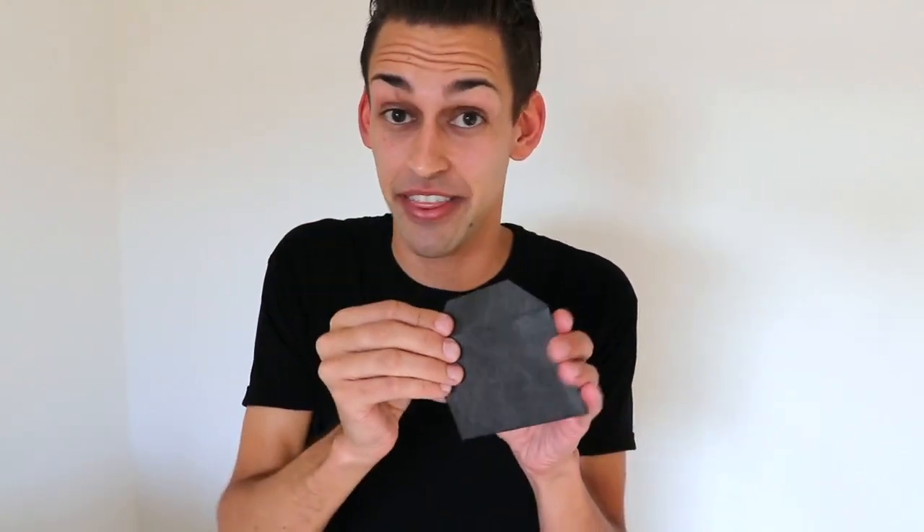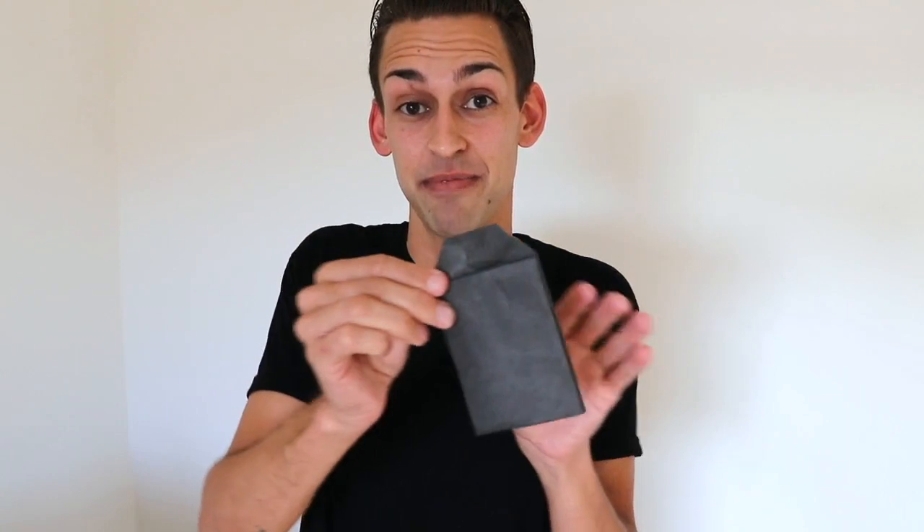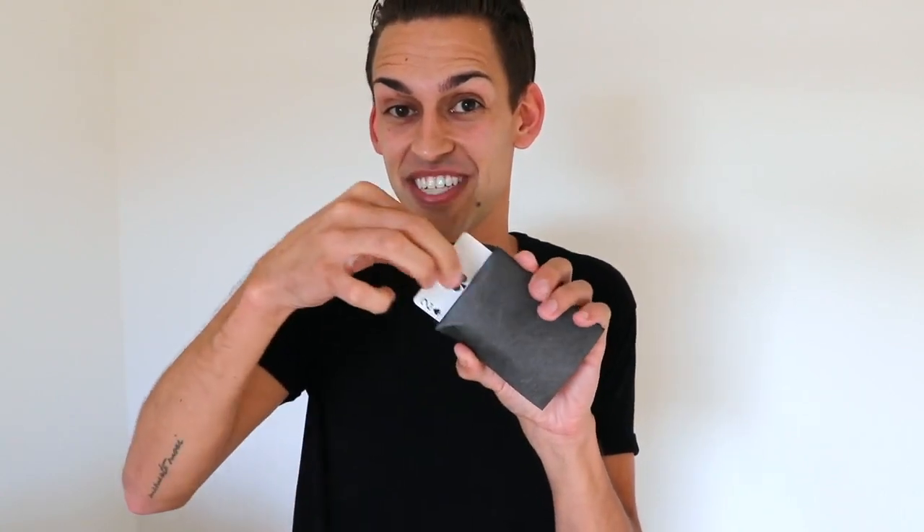This is the number four envelope. Hand it to your spectator, they can open it, they can reach inside and all they're gonna find is that single card. Now let's say your spectator made a different choice, a different out maybe. That's okay. Take the same envelope, hand it to them, they can open it up, they can look inside and all they're gonna find is that second option.